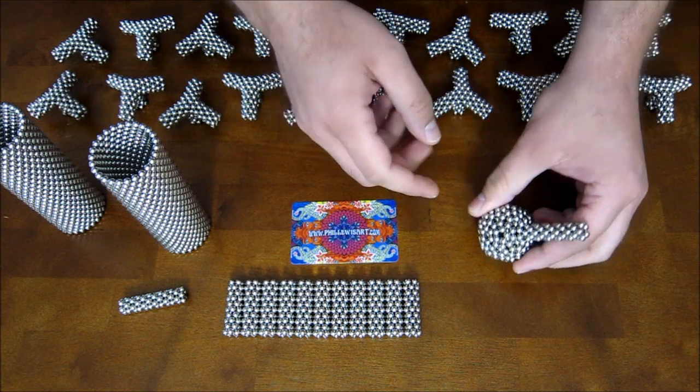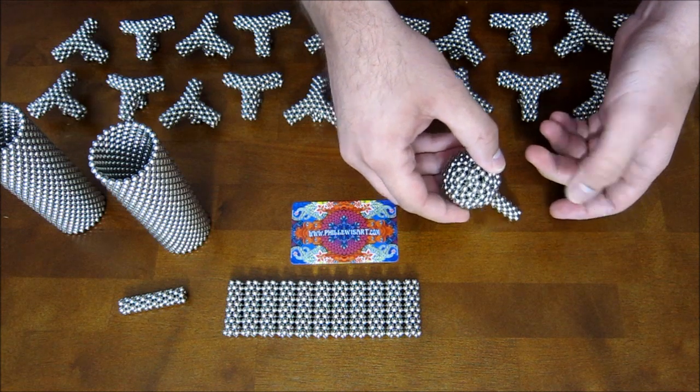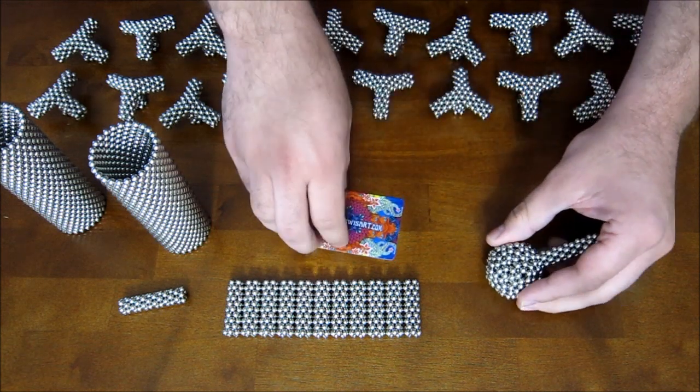There are 12 corners, but you want to leave three on the bottom, because the structure can't really stand up if it's resting on them like legs. So just do nine for now.